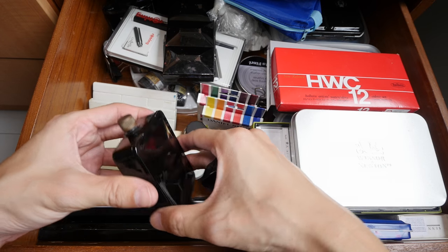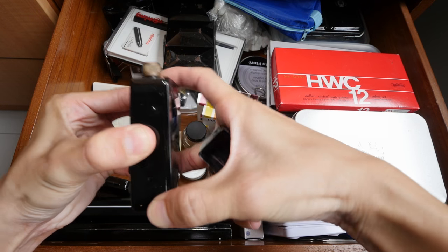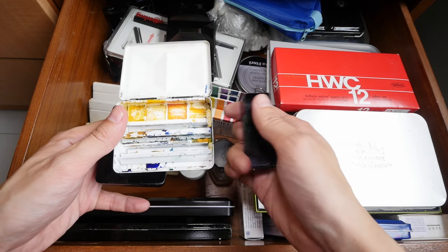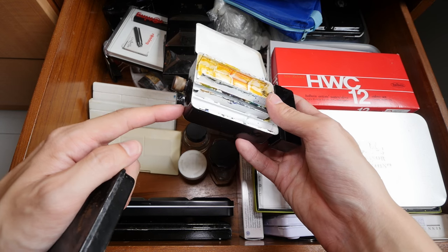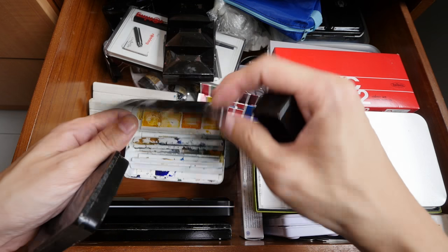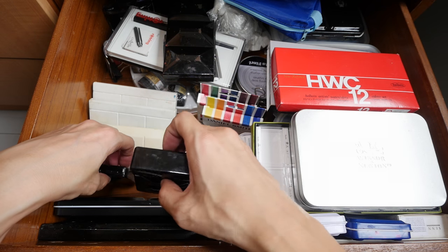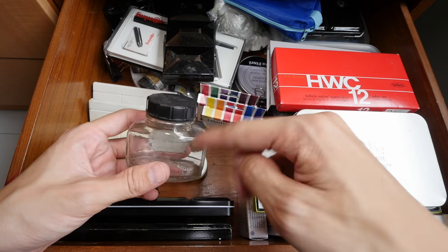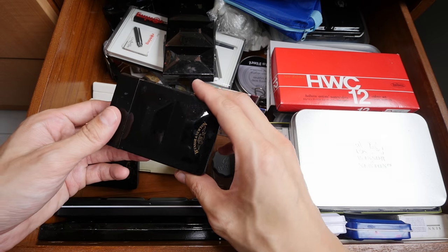This is the Winsor & Newton Bijou watercolor box — it's a metal box so I store some extra colors here. And this is the Bijou box with integrated water bottle. The layout is actually the same as the regular Bijou box, so you can put this water container on the right side. You can actually fill up this container two times. This is a very convenient all-in-one set, although I seldom use it because I can bring my water bottle out and use a glass bottle to clean my brush.